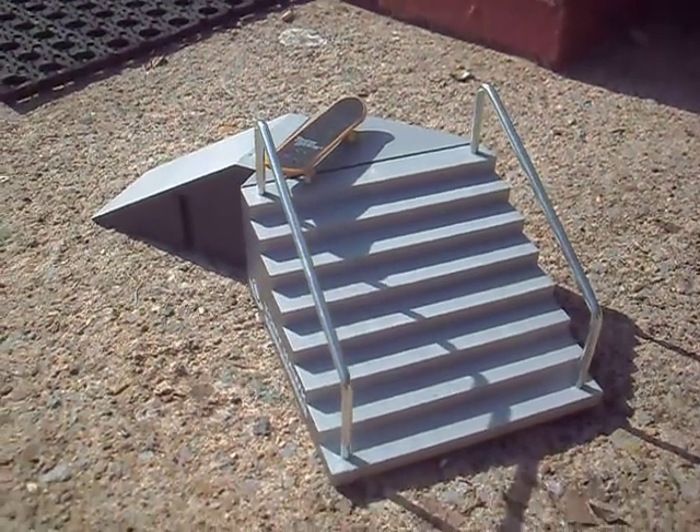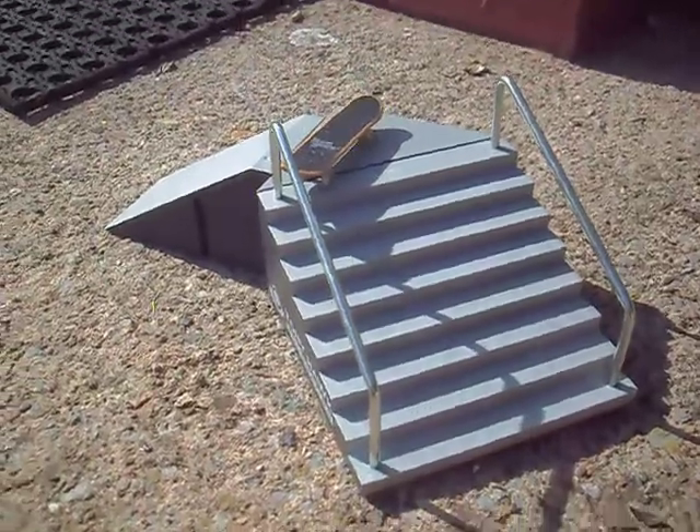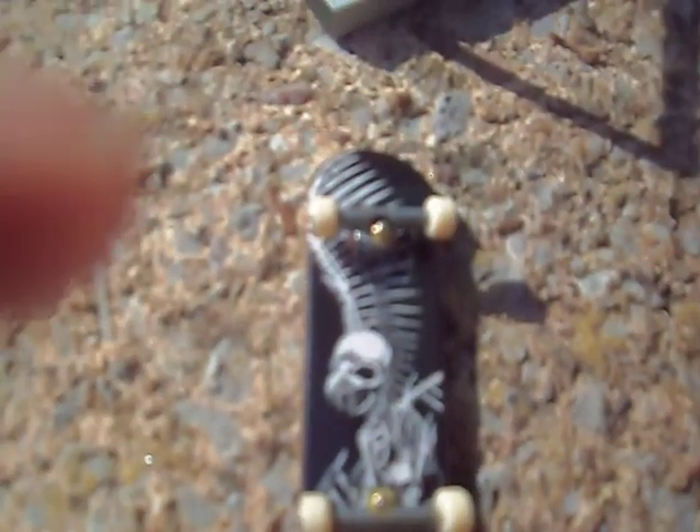Hi YouTube, this is Birdhouse Rules 101 and I'm doing a review on Tommy Hawk's foundation stairs and rails set. First off, it comes with this awesome Tommy Hawk Birdhouse skateboard. The graphic's cool, it's like a skeleton bird to me.